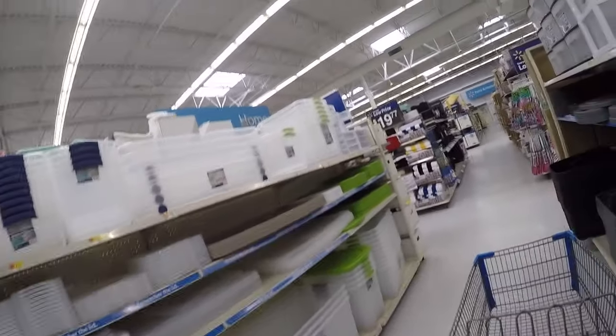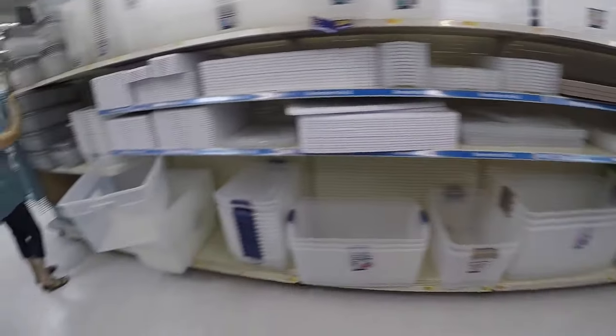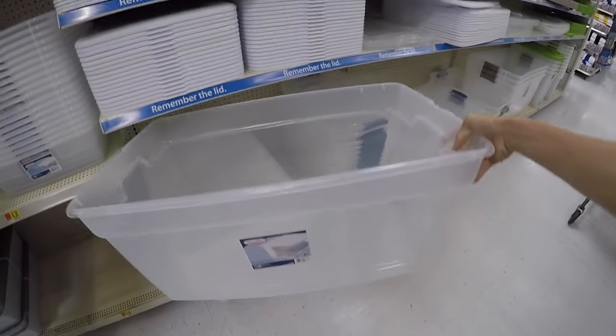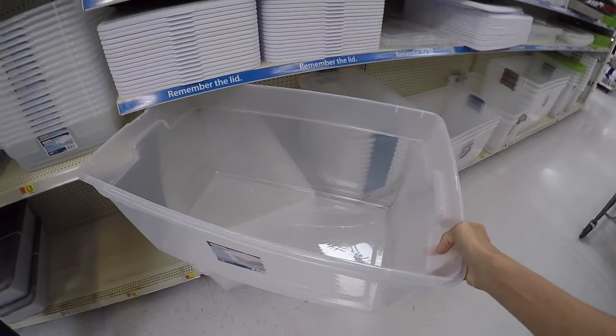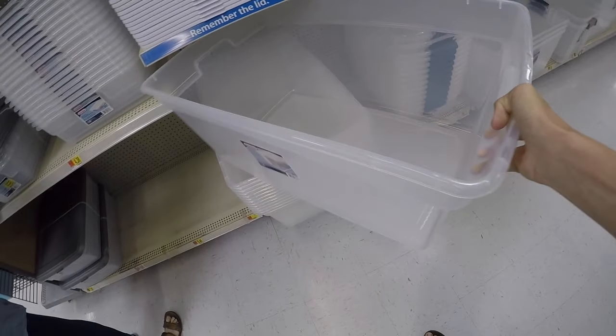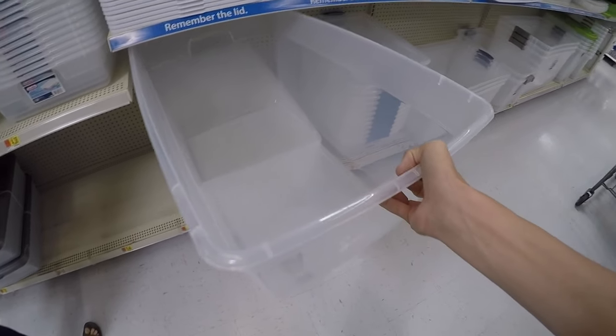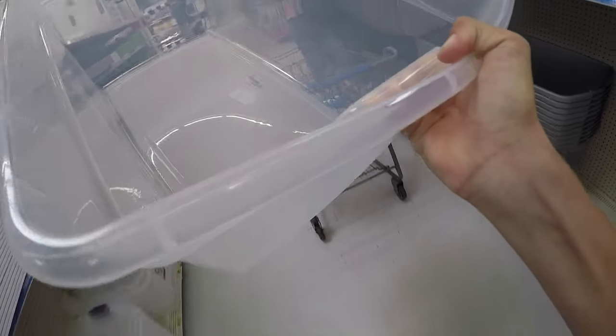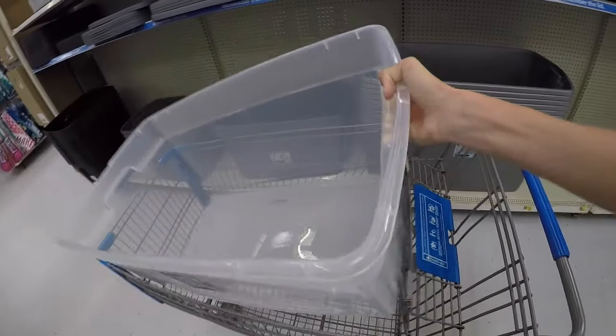We're in the plastic tub section. I'm probably just going to get this one. It's a little big, but it's the right depth — maybe a foot deep. Where's the lid for it? You don't have to get a lid, but I'm going to get one because my bait will more than likely jump out.